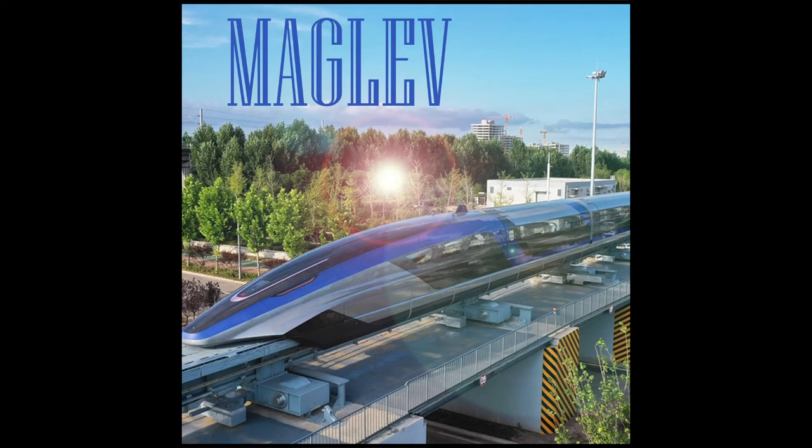With the nature of this current, these fields' polarity alternates — like poles repel each other and opposite poles attract each other. The coil on the front attracts the train, pushing it forward. The coil in the back repels the train, still pushing it forward.